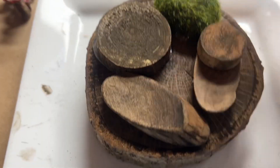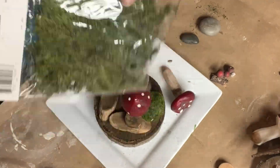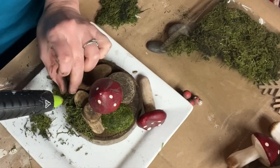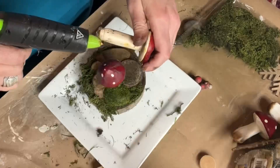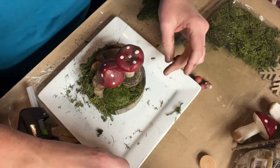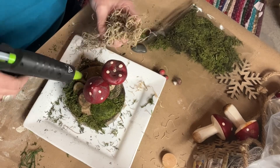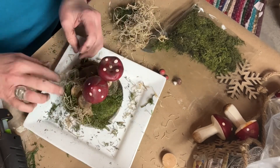Those small moss rocks that I bought from Dollar Tree — I added some of those and put my first mushroom in with some hot glue. Then it was time to just layer in a bunch of the reindeer moss. I just broke it into pieces, used hot glue, and filled it in until it looked pretty. I added in a little bit more moss — a different type I purchased at Dollar Tree — just to give it a little more texture and a different color.